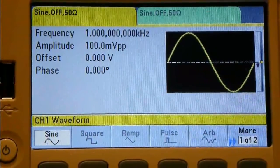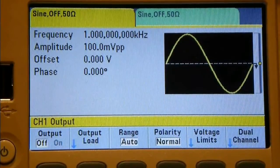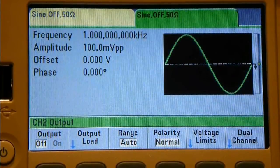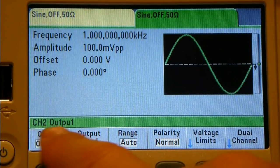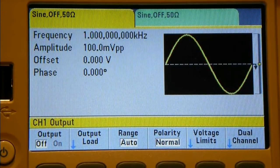On the front panel you've got a button above each channel. Let's press button 1, and now button 2. You can see we've switched across to the green channel and at the bottom it now says Channel 2 output. So it looks like you can very easily control which channel you're changing the parameters on.